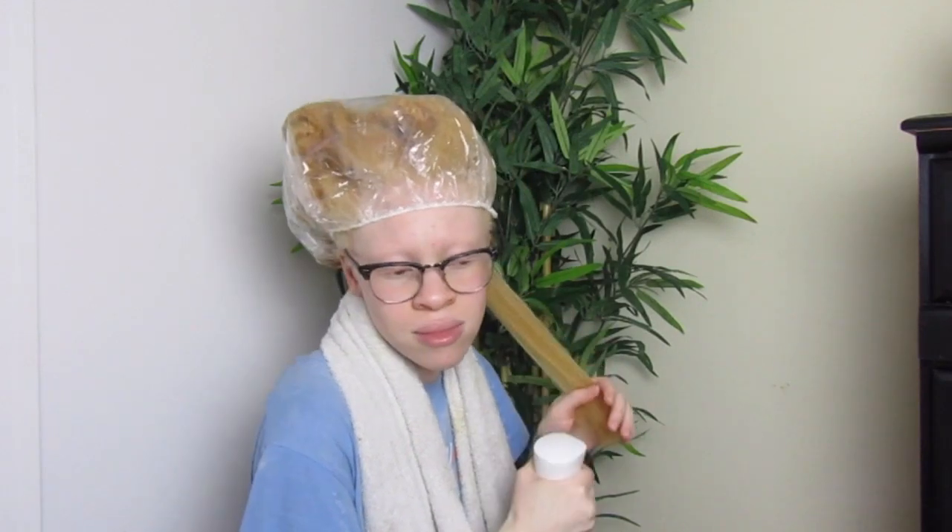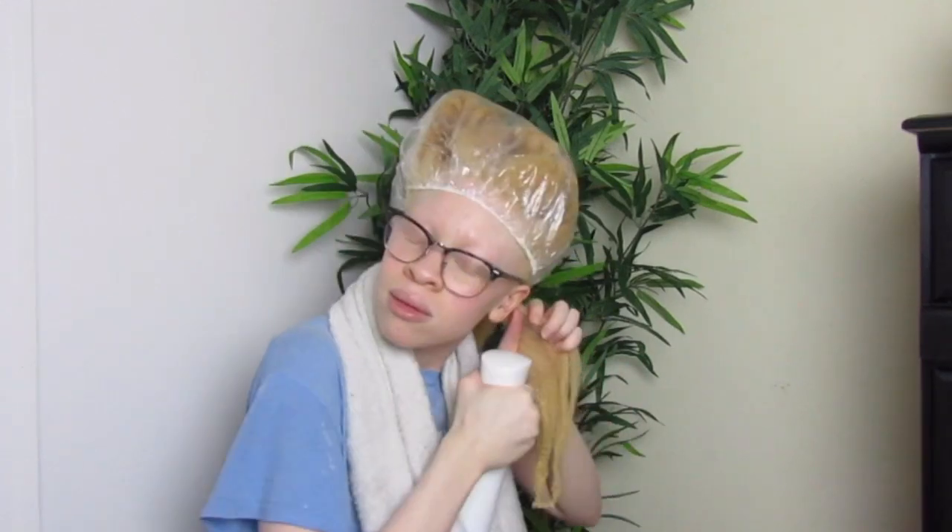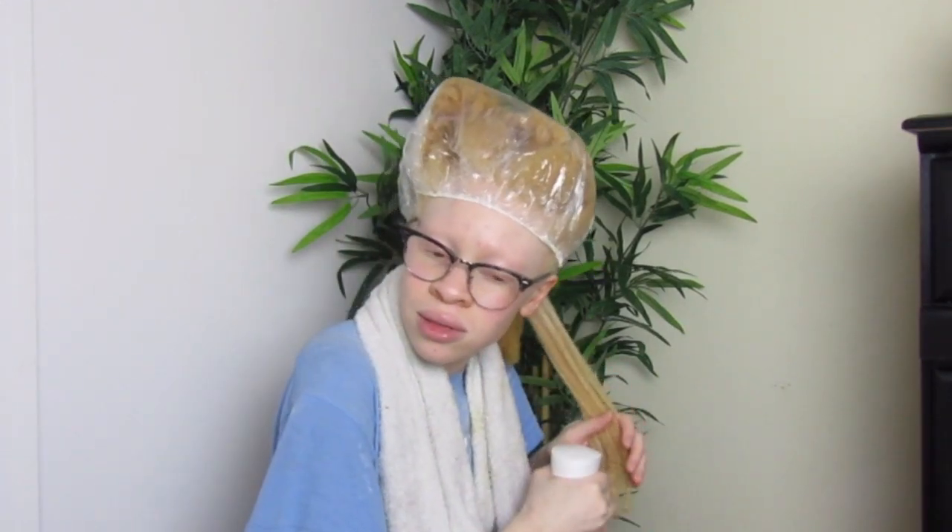I'm going to take some water to dampen my hair. This is my second wash and go — the very first time I did the shingle method. This time I'm going to try the smooth and raking method because that shingle method took a long time. So I'm putting some of the curl definer on first.